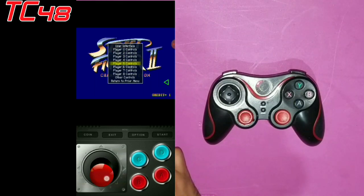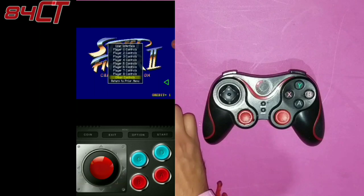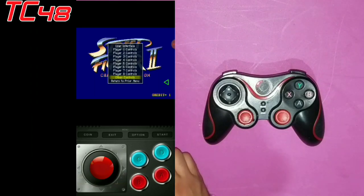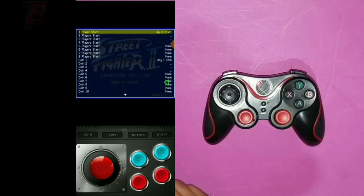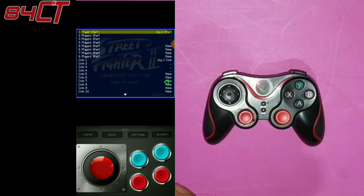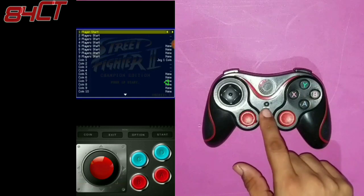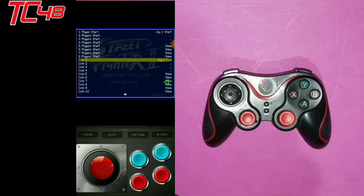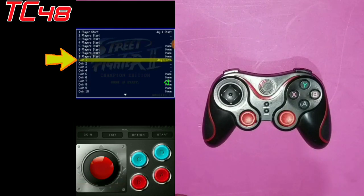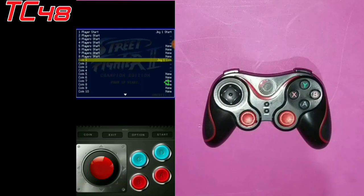Then from here we're going to set up the coin and start. So we're going to go all the way to other controls, and then we're going to go into the first one — the one that says player start — and then here again you're going to press B on your phone, and that will be program mode. Press start. Then we're going to go down all the way to where it says coin one, and again we're going to press B to be on program mode. Hit the two arrows and then press select as our coin.